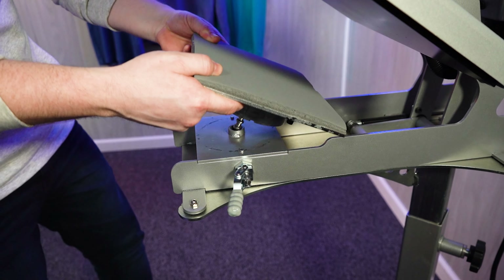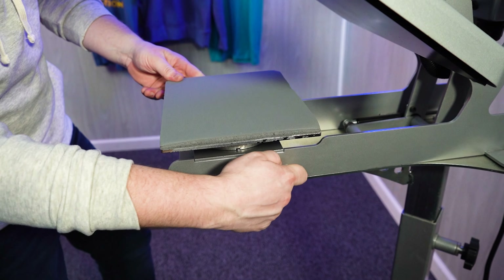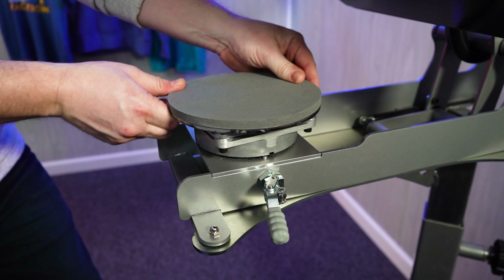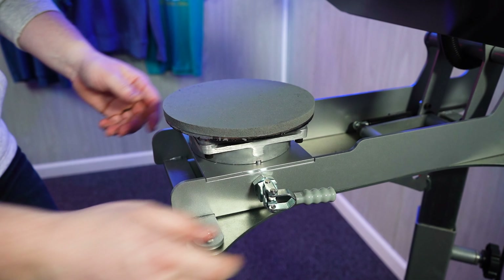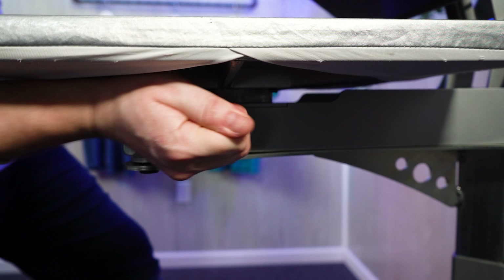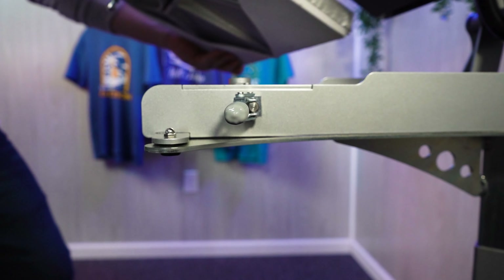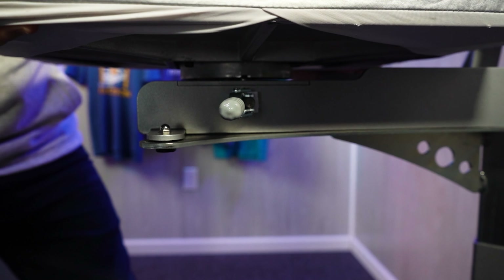You can see how easily all of these platens drop in on almost any Hotronix press. The quick change mechanism has been standard on all models manufactured after 2014. Just open the lever on the side to release the platen, lift it from the corners, drop the new platen in, and lock it back down. You can shop all Hotronix press platens at the link here or in the description below.